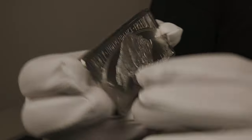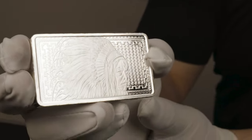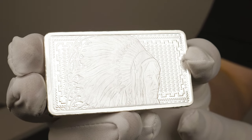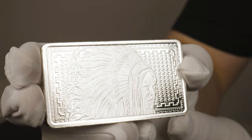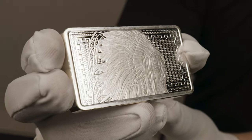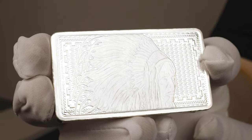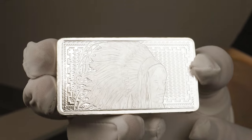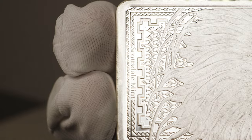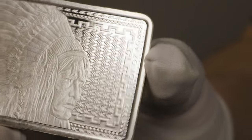Flipping onto the other side — and by far my favorite side — you have Sitting Bull, a Native American in full headdress who was a staunch defender of his land in the 19th century. The majority of this side is covered by a repeating pattern prominent in Native American tapestries. Off to the left you have the inscription Scottsdale Mint, and off to the right the 10-ounce weight and .999 fine silver purity.